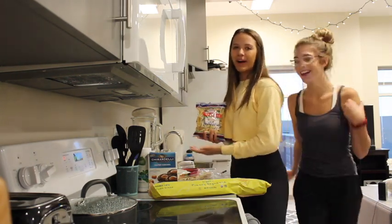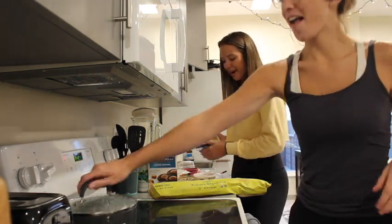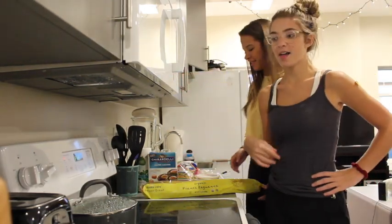Then we're going to make some pasta. We're going to make pasta with some sauce and then with some bread. That's probably going to be fun, and I don't know how to make pasta.